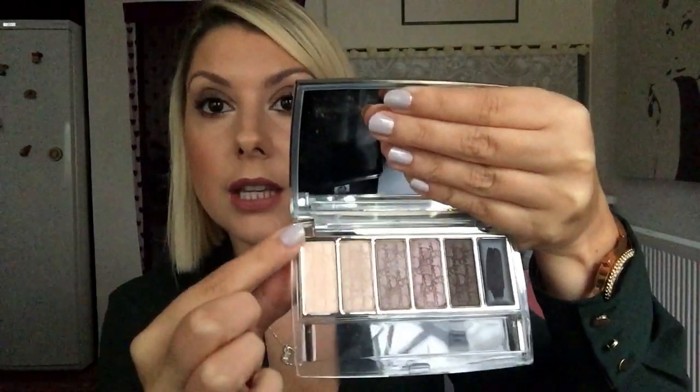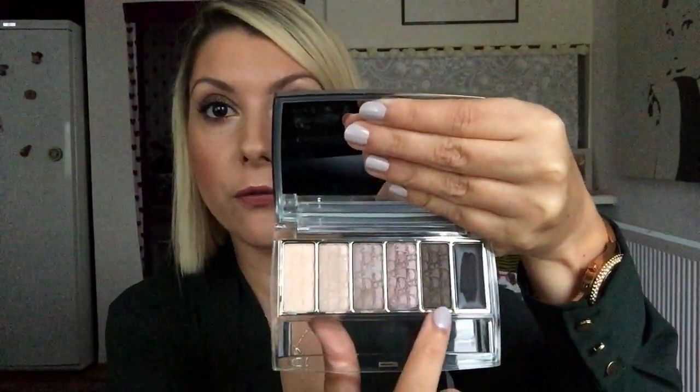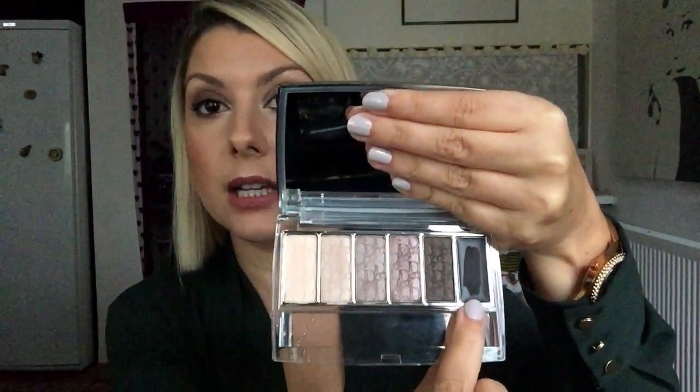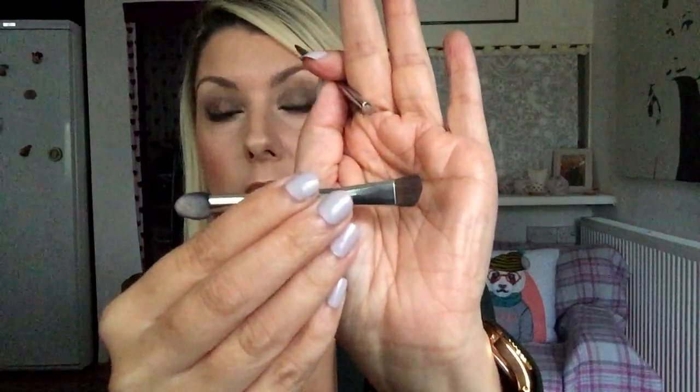The first shade is a priming shade — so this is your eye primer in powder form. Then you've got four neutral shades going to a dark brown, kind of mauvey, kind of mink. And then you've got a black gel liner. You get two little brushes: a sponge applicator, a really wonderful angled brush, and an eyeliner brush. These are the best brushes I have tried that come in compacts. The colours are just — they are the creamiest, butteriest shades you'll ever imagine.